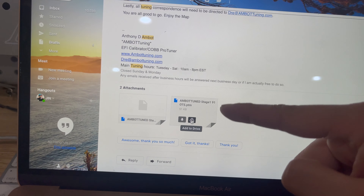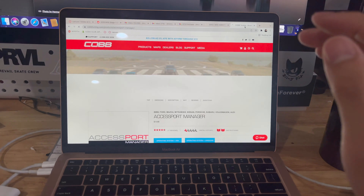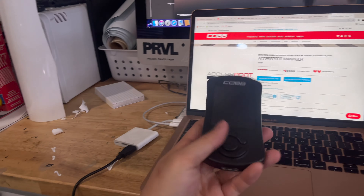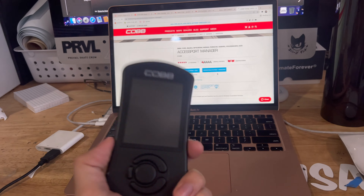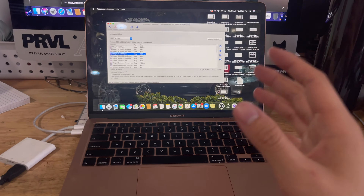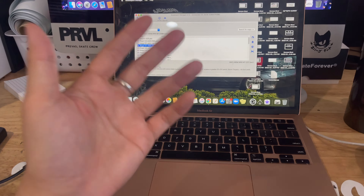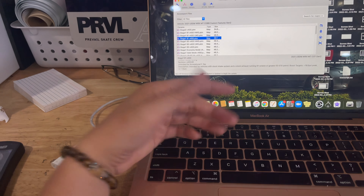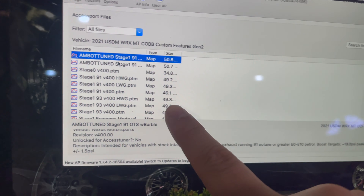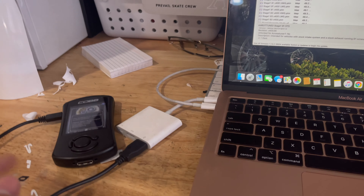Anthony from Ambot actually sent me two different maps: the Ambot Stage 1 91 octane, and the same tune but with the burble — basically a crackle pop tune. You need to go to Cobb's website and download the Accessport Manager for this to work, and of course you need a Cobb Accessport. You plug the Accessport in with the provided cable, connect it to your computer, then drag both files onto the Accessport Manager. We've got the Ambot Stage 1 91 with burble and the same map without burble loaded up. Once you drag everything onto the manager, it transfers straight to the Accessport.